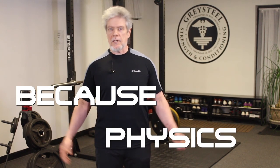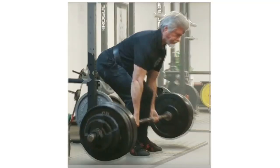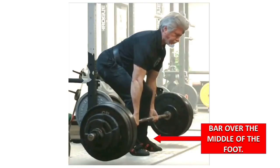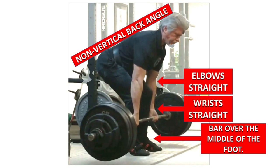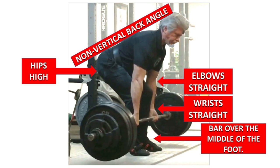As I've mentioned many times before, at the moment a heavy deadlift comes off the floor, certain conditions will obtain, because physics. If a damn heavy bar comes up, it will be over the middle of the foot, which means it will come up the leg. The back will be at some non-vertical angle, determined by the lifter's anthropometry. The wrists and elbows will be straight. The hips will be high enough for the hamstrings to be at length and engaged, which means that the forward edge of the patella will be behind the forward edge of the forearm, right inside the antecubital fossa, the crook of the elbow, at the moment of liftoff. All of these things will be true at the instant a heavy deadlift breaks off the floor.